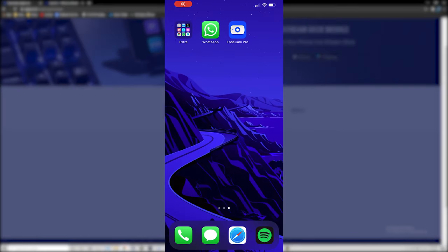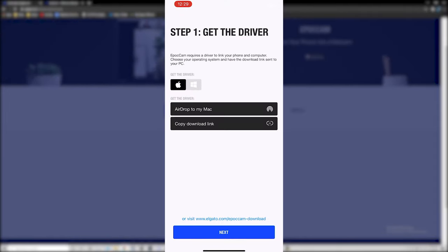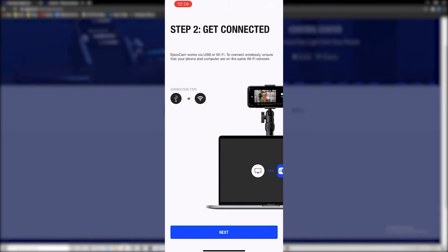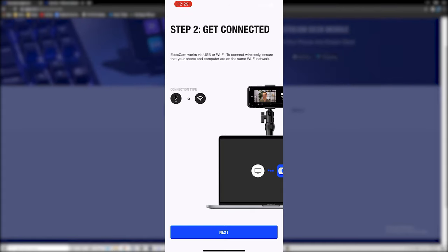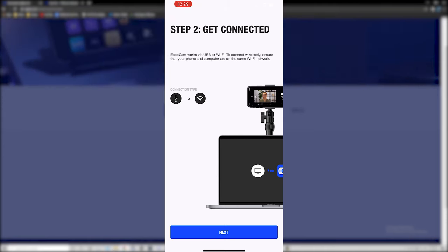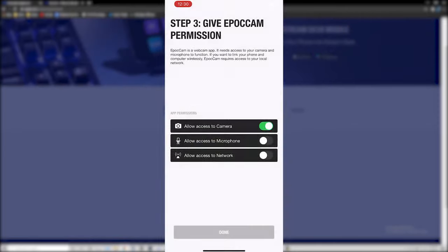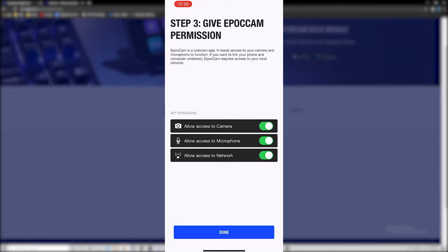After you download the app on your phone, go ahead and open it up and click begin at the bottom. After you've downloaded the driver on your computer, click next on your phone and you can choose your connection type. If you go wireless you might have some latency, so I would suggest connecting your phone to your computer via USB. Click next, then allow access to your camera, microphone, and network if you're doing it wirelessly.